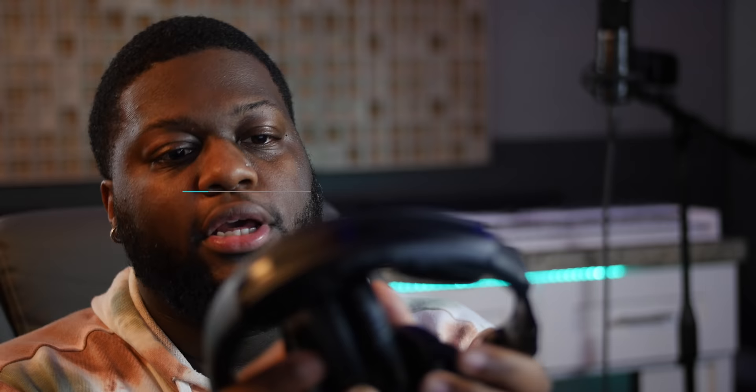I definitely recommend closed-back headphones. Closed-back headphones have a foamy material that grabs the whole ear. This eliminates anything coming in from outside and keeps what you're hearing in your ears — no background noise leaking in or out. I don't really recommend going over $200 for headphones. The headphones I use are only $100 and I swear by them.